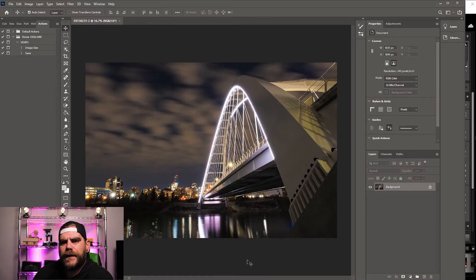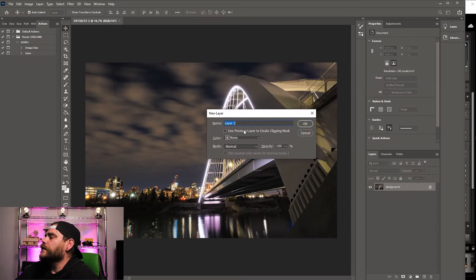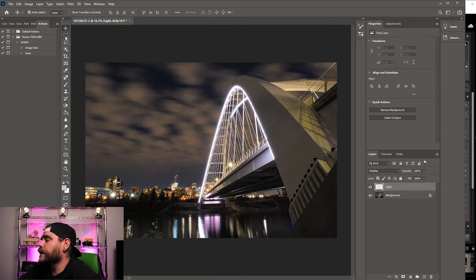Once Photoshop is up and running, you want to create a new layer. Hover over the little square with the plus icon — that's your new layer button. Hold down your Alt key and click on that icon. A new window will pop up. Name this layer 'light' and change the blend mode to Overlay. Press OK — there's your new layer.